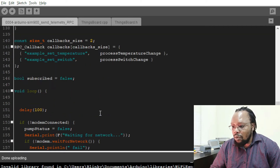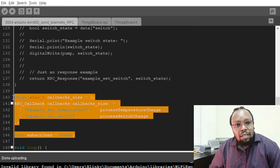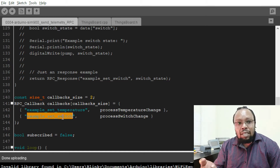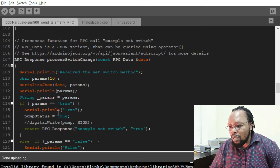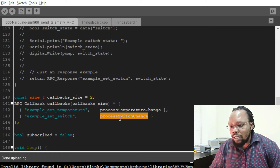So let's see where that is. From here we added some code — these are called callbacks. Callbacks is what MQTT uses to communicate with a device. When messages come from the server to the device, the callback gets switched on depending on the topic. So here we have an example set switch method and example set temperature, which we are not using. The example set switch is the one that calls the process switch change.